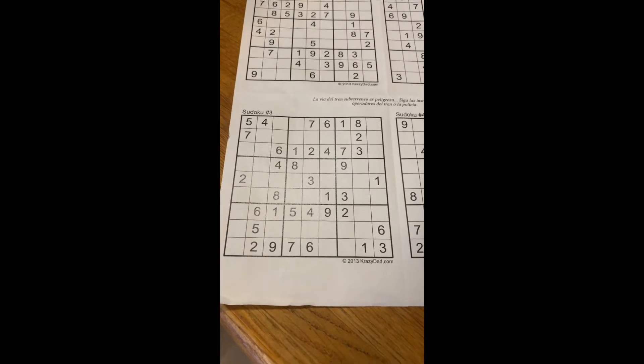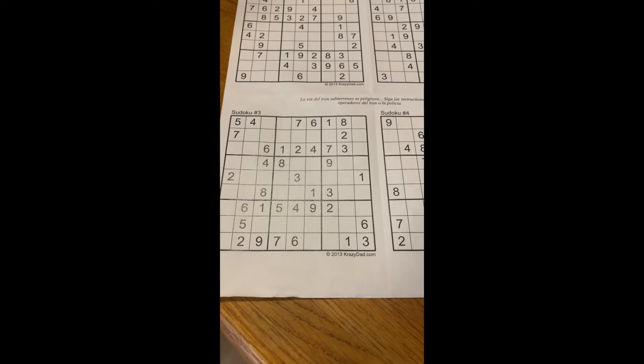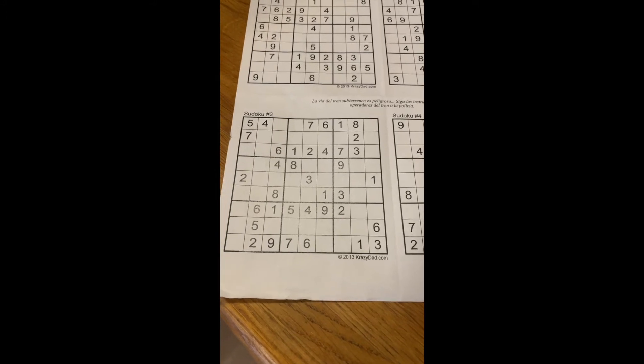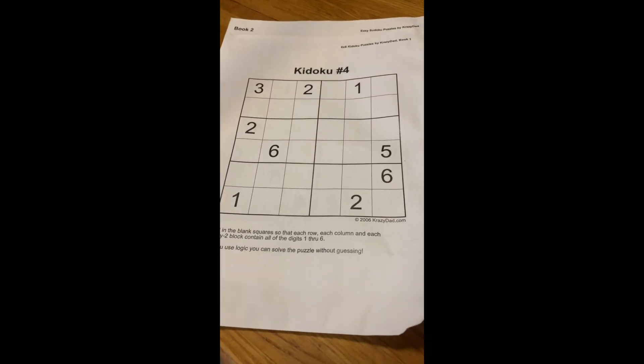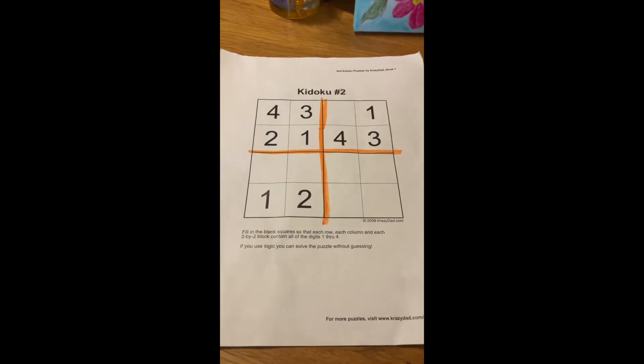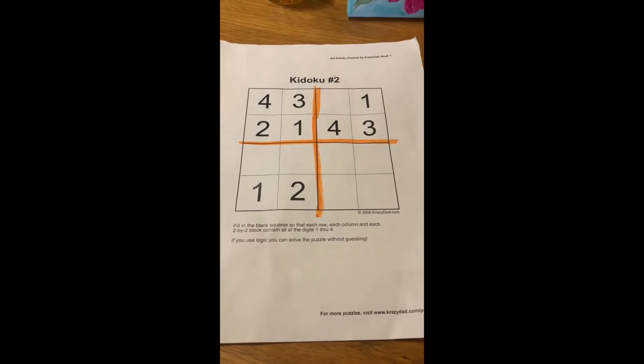Sudoku is usually a 9x9 grid like you see here. However, if you're brand new to Sudoku you may want to start with something a little easier. This is a 6x6 option or you can do a 4x4. I'm gonna start with this one just to show you how easy it is.